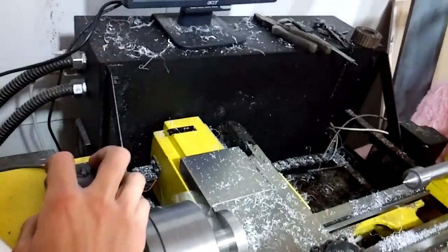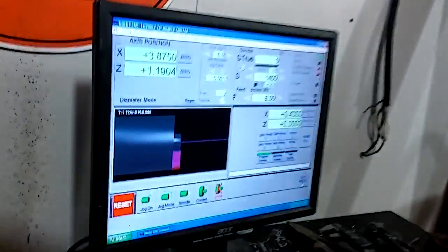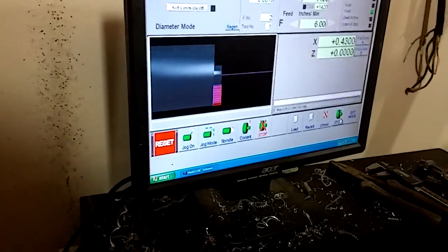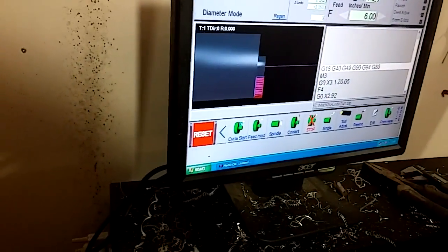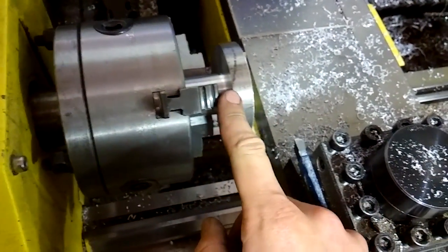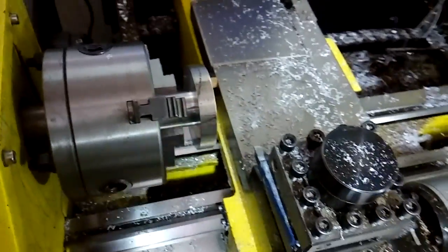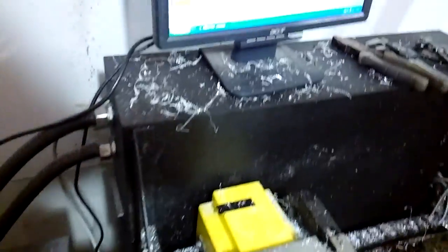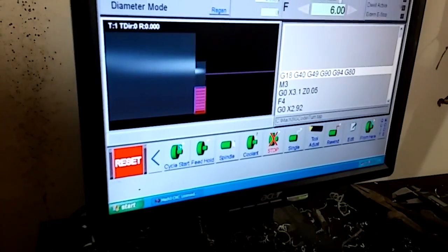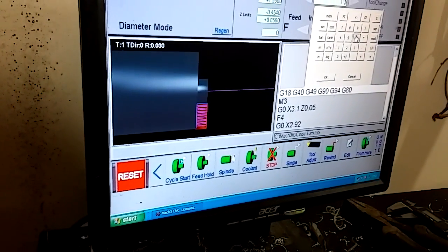Stop the spindle. Now I'm going to go to my program. I already wrote a little program — it's just going to take 40 thou cuts and rough this 3 inch diameter down to 1 inch, except for 100 thou. I want like a big washer essentially to be part of this. I'm going to set my spindle speed to 1600.